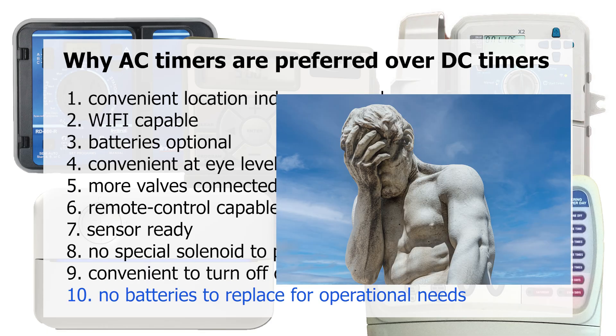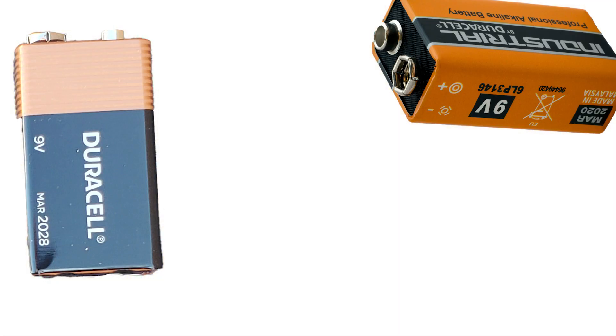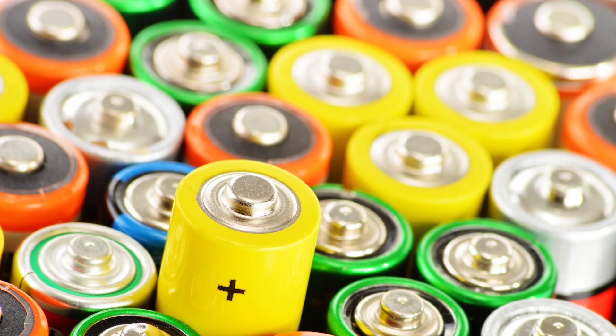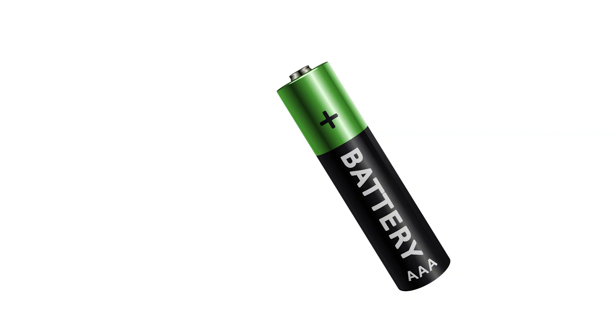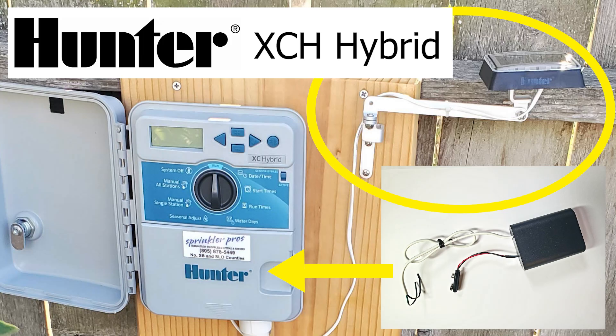People forget to replace the batteries. Any time we discuss DC irrigation timers, we mean they are powered by batteries. Depending on the brand and model, it can be 9-volt, AA, or AAA batteries. Even if there's a solar unit attached, that solar unit is charging a battery that is powering the timer.